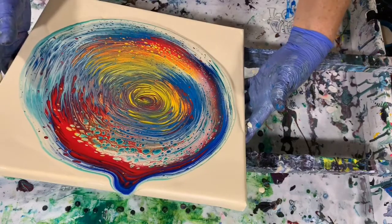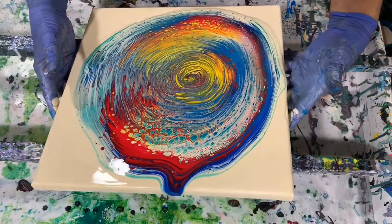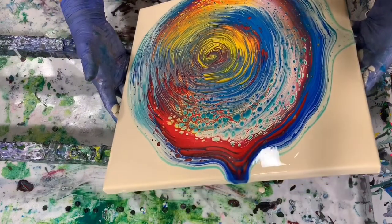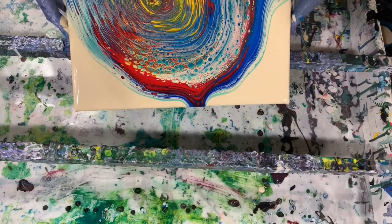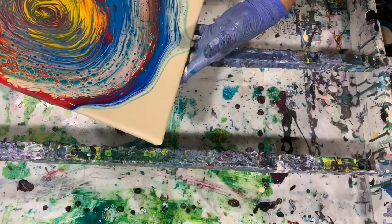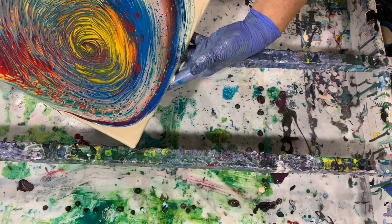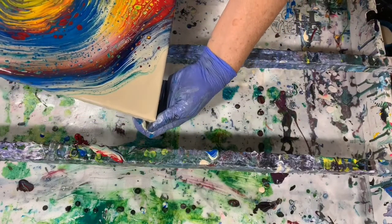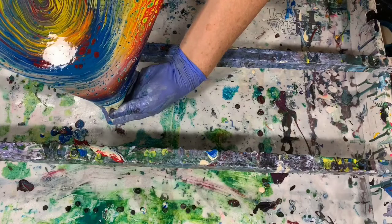Let's start to tip here. One thing you can do is really take your time when you do your tipping — you don't have to hurry, especially if there's an area where you really like the paint colors or the effects you're getting and you want to try to save it. You can maneuver your canvas with the paint in certain ways to try to achieve that. I like doing simple pours on Fridays just because it's the end of the week and I want to really enjoy the whole process.